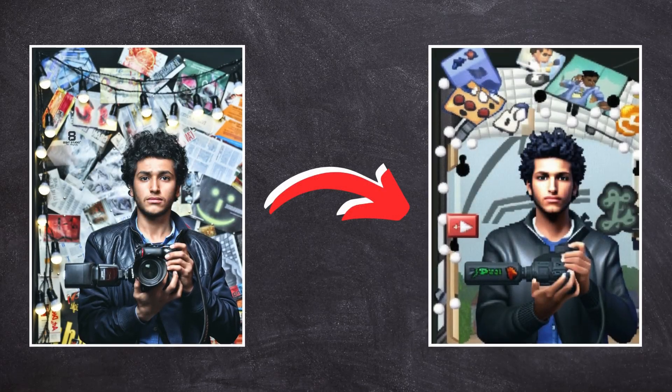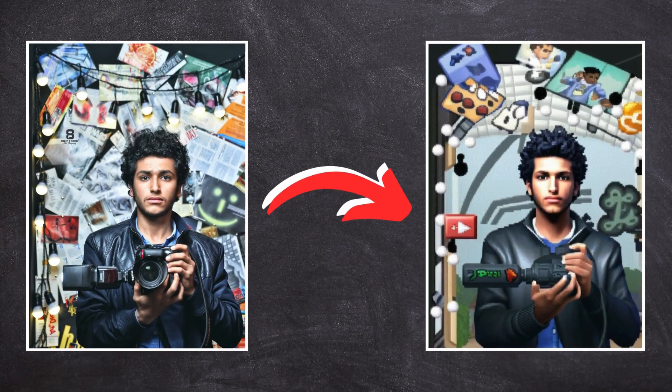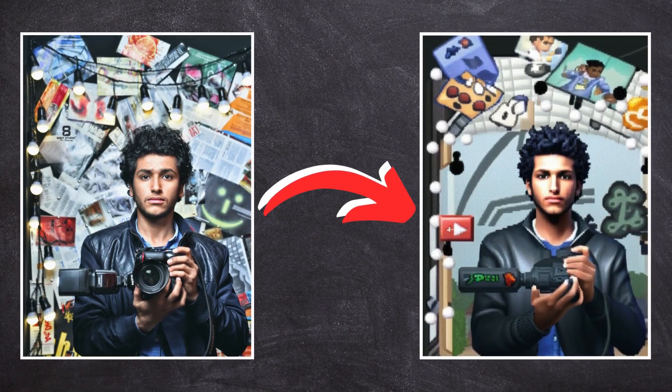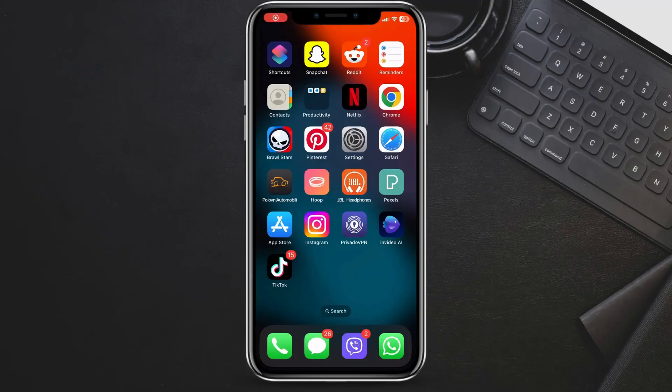Today, I'm super excited to show you how to give your images that nostalgic PlayStation 2 vibe. If you saw this filter on social media and you want to try it, follow these simple steps. Let's dive in.